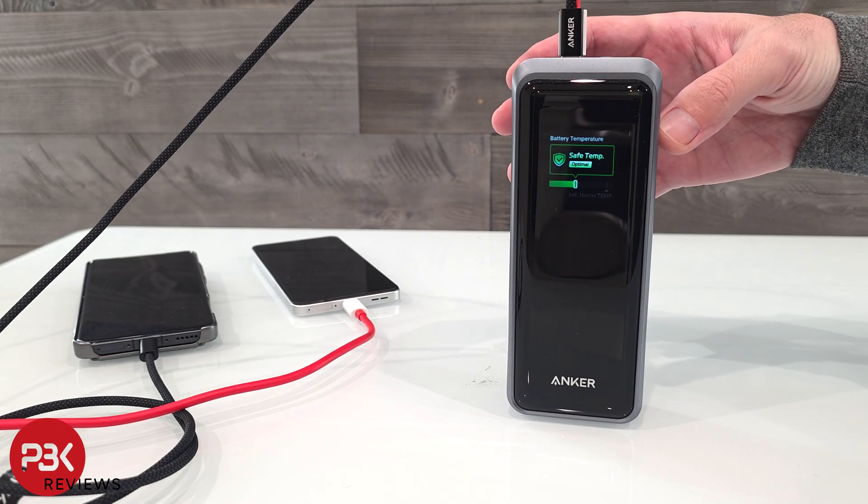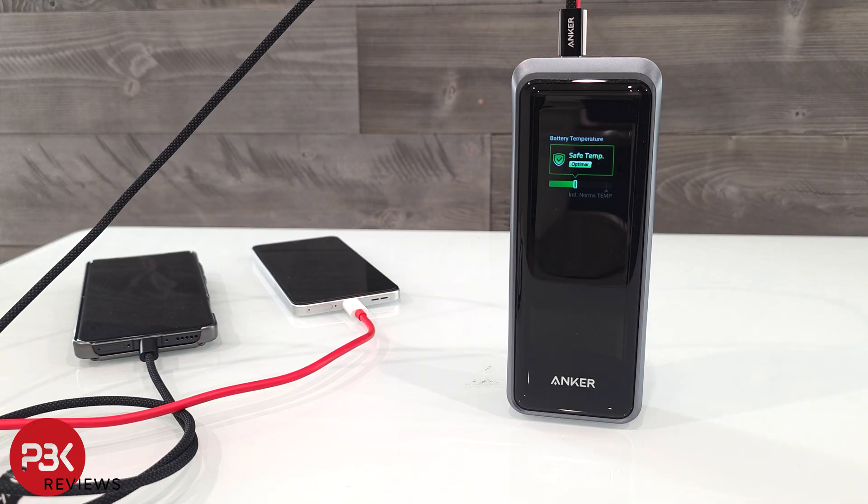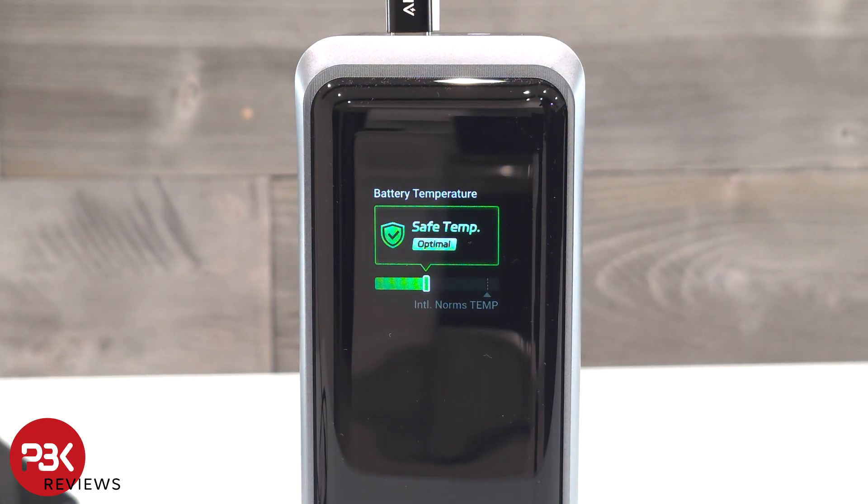The display also provides temperature information. The ActiveShield 4.0 technology on this power bank conducts 10 million daily temperature checks to enhance safety.